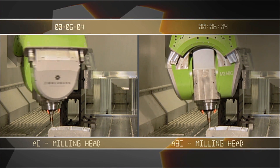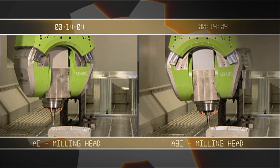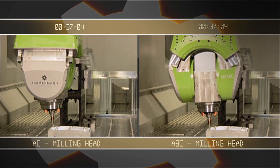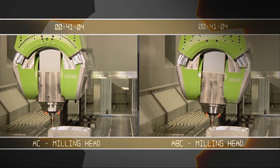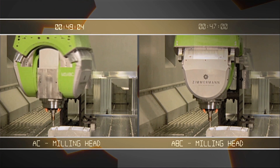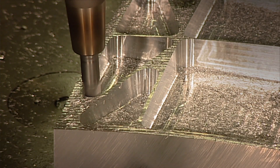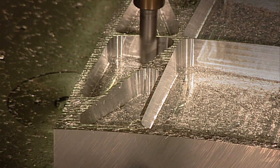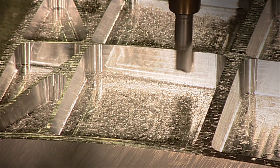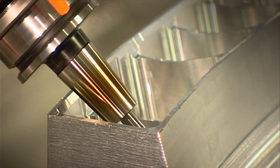The elegance of the FZ100 and the increase in productivity become especially evident in direct comparison. On the right side you can see the precise, on-point machining with the new 3-axis milling head; on the left side, the same operation performed in the traditional way. The milling times speak for themselves, and the optimized approach in the corners also leads to significantly less tool wear.